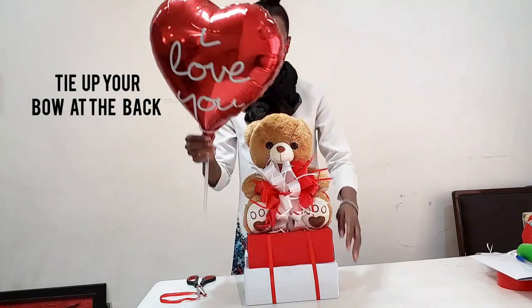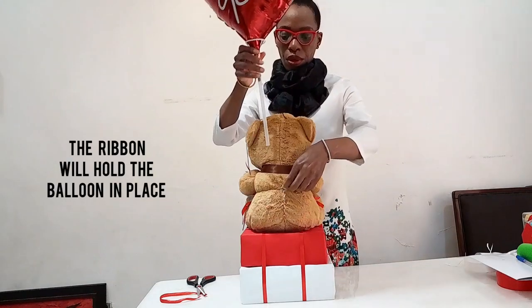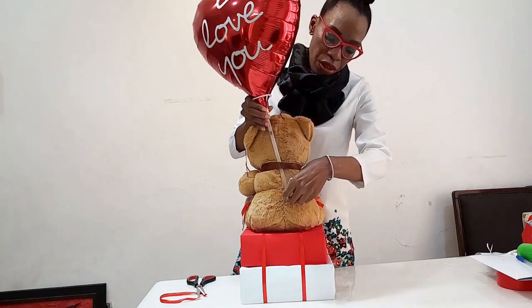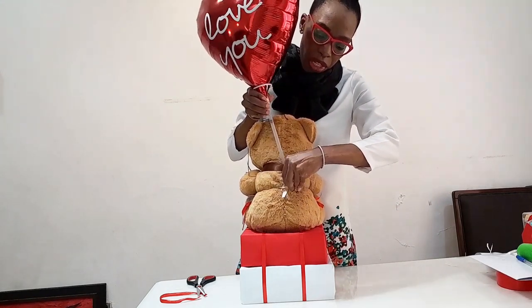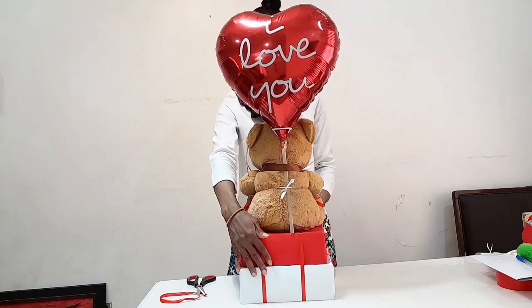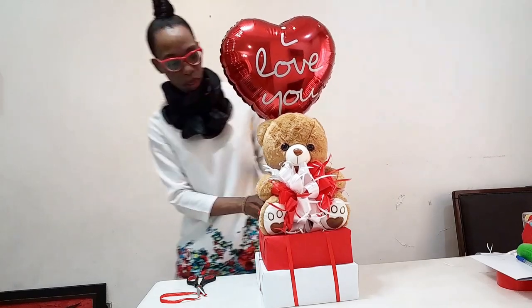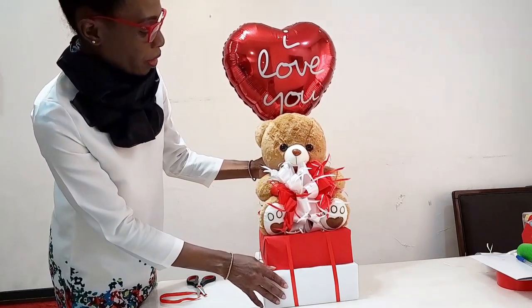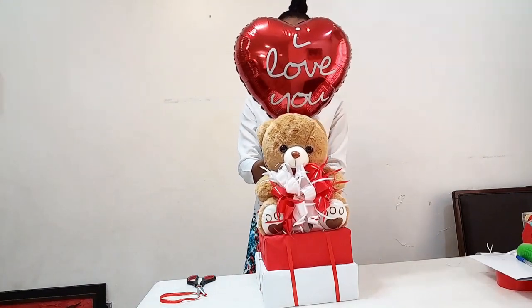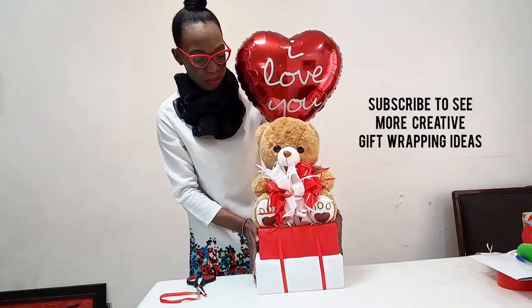So here's your Valentine's balloon. You have a stick, then you insert it into the ribbon — this is actually going to hold it in place. Like so. The Valentine's gift is ready. I hope you like it. Thank you for watching. Take care.